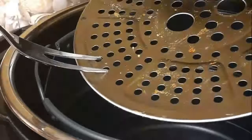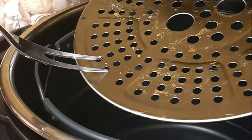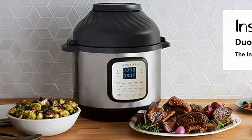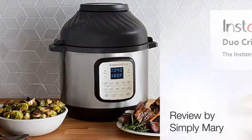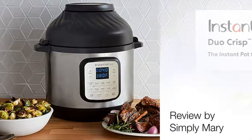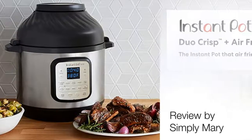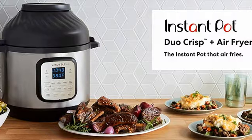The only thing I didn't like was it didn't have a handle for that tray that goes in the middle of the basket. But everything else about this machine — I haven't even touched my oven since I got it. So I highly recommend the Instant Pot Duo Crisp with the air fryer for sure. Don't forget to subscribe and you can click on the link in the bio to purchase.